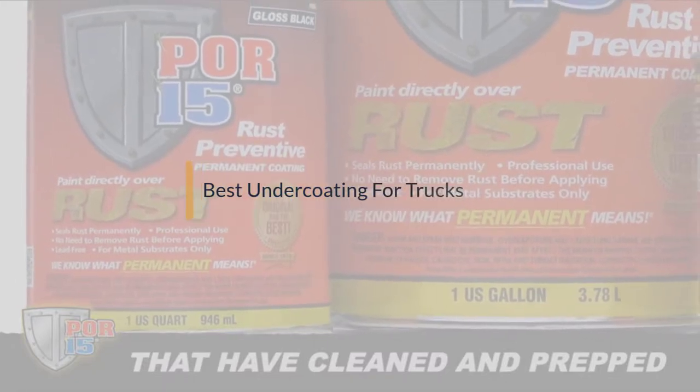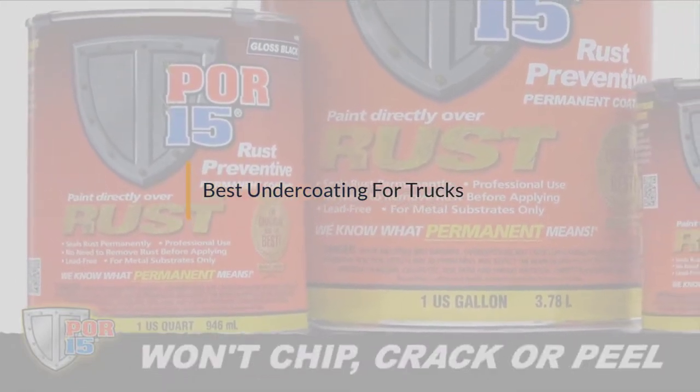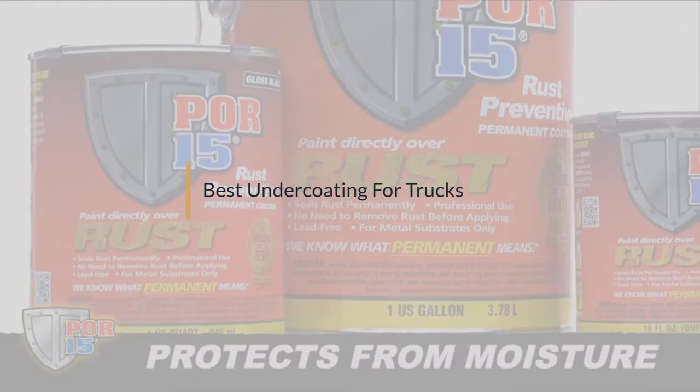If you are looking for the best undercoating for trucks, here is a collection you have got to see. Let's get started.